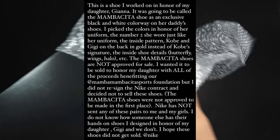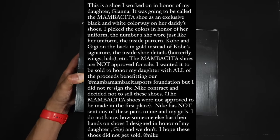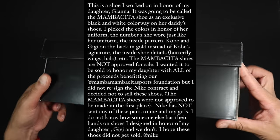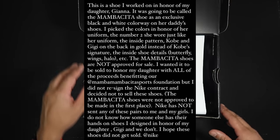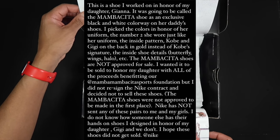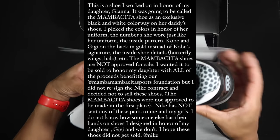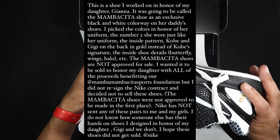'The Mamacita shoes are not approved for sale. I wanted them to be sold to honor my daughter with all the proceeds benefiting our Mamacita Sports Foundation, but I did not resign the Nike contract and decided not to sell these shoes. The Mamacita shoes were not approved to be made in the first place. Nike has not sent any of these pairs to me and my girls. I did not know how someone else has their hands on these shoes I designed in honor of my daughter GG.'